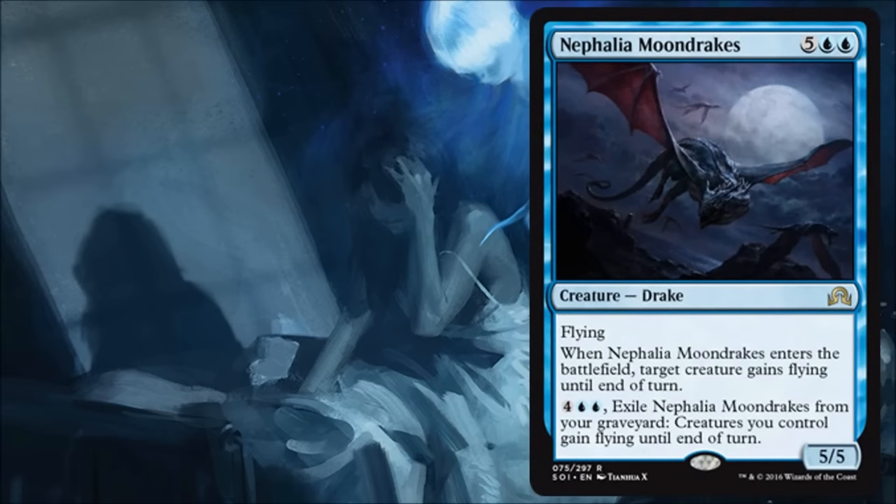Nephalia Moondrakes — this is the blue intro deck card, and like most intro deck cards it's a good limited card, maybe a little better than a lot of the other ones. I like this a lot in limited. It's a little pricey at seven, but you get a 5/5 flying body. When it comes into play it gives something else flying, and if it ends up in your graveyard — milled or discarded — you can still get a play out of your graveyard by paying six to give everything flying for a turn. It's actually quite versatile, and I'd be happy to play it in draft or sealed.